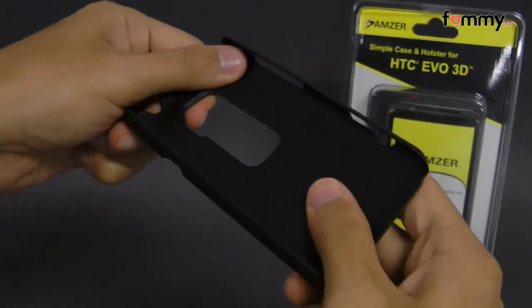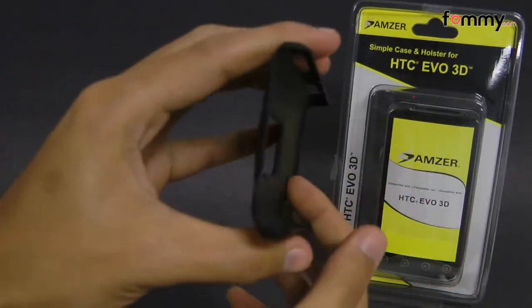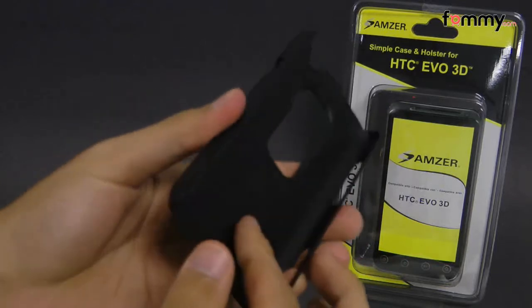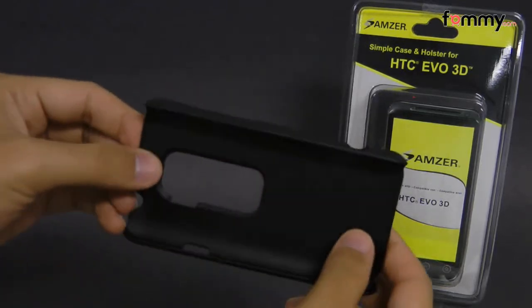This case is really flexible and durable, and since it has a soft touch you don't have to worry about your device getting damaged when you place it inside. It's also really easy to install.